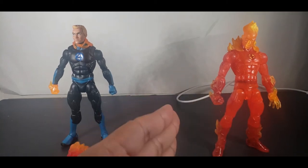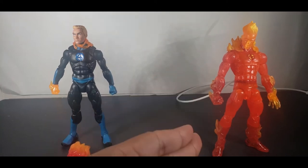This Human Torch is a solid 9 out of 10 — only because he didn't come with a regular body.